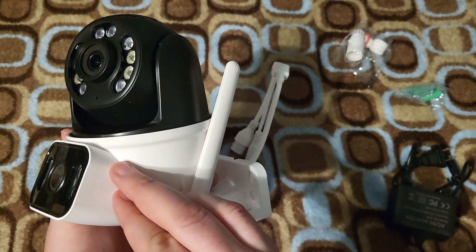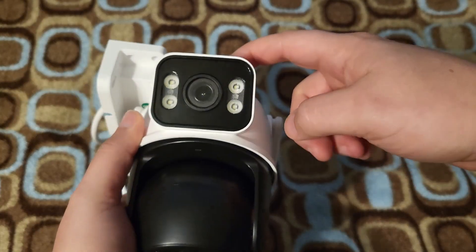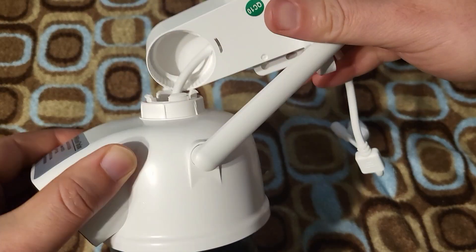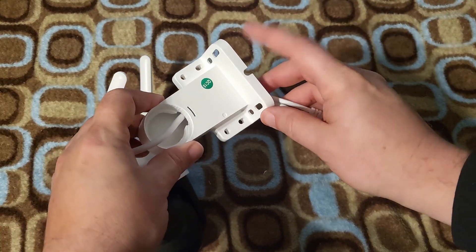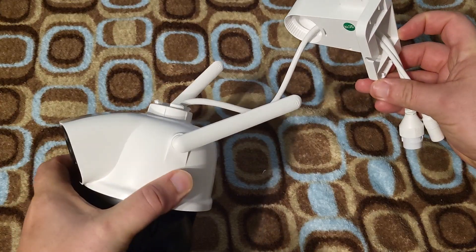So let's hook it up and see how it works. It takes a little bit of force, but you can snap this mounting hardware off of the camera just like this. I'm not sure if that's the right way to do it, but that's the only way I could do it. So then you take this off, and at that point you have room to use a screwdriver and mount this wherever you need to. Then you just put it all back together.